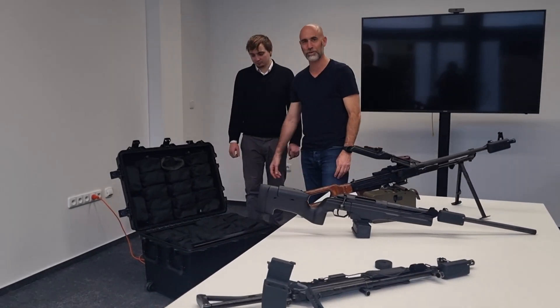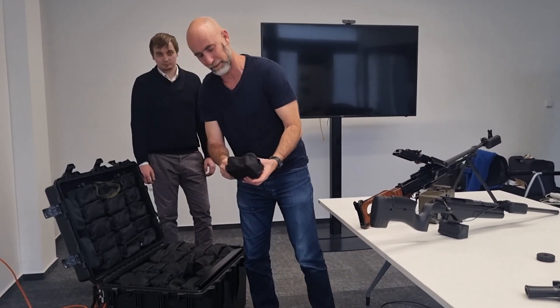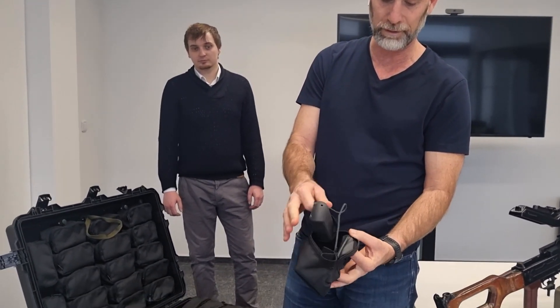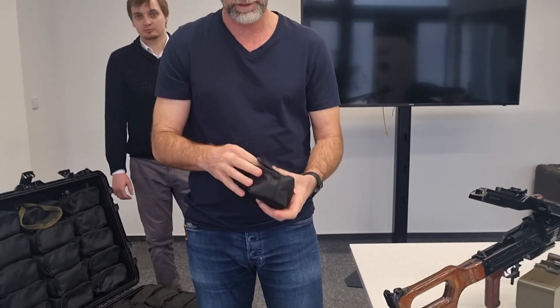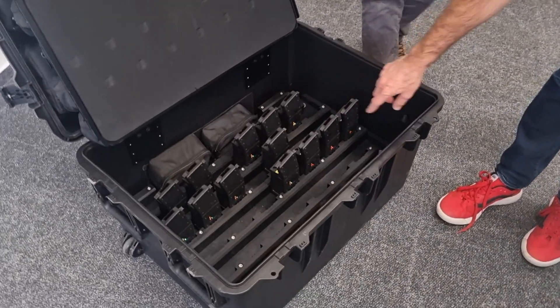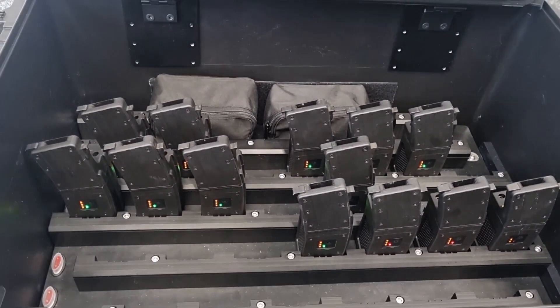So Ivan, now we are going to the charging box. This is the way the customer gets the system. They can take a set — this goes to the soldier. He takes the set and the adapter to the weapon and connects to the relevant weapon that he needs. All those magazines — you can see they are being charged or are fully charged. If they are green, they are charged. If they are red, they are being charged.